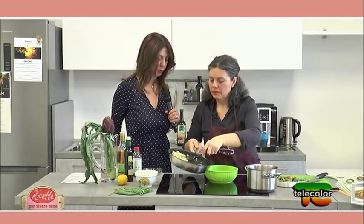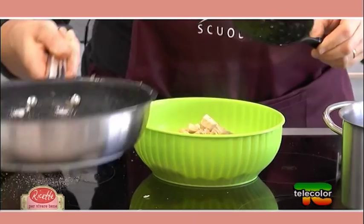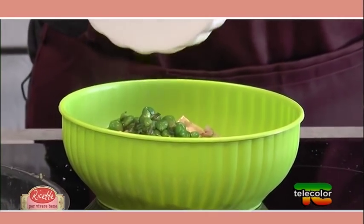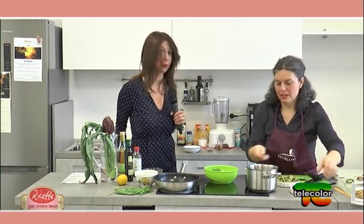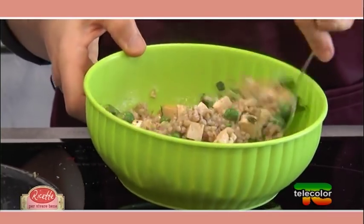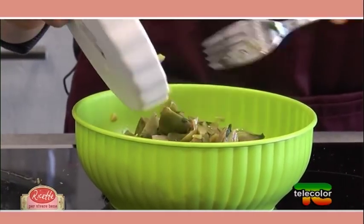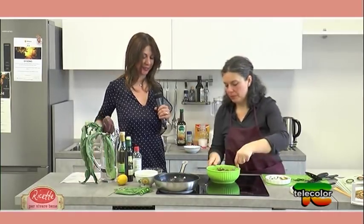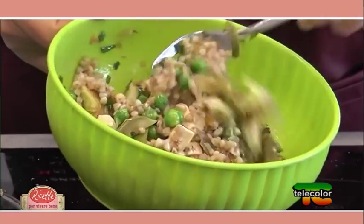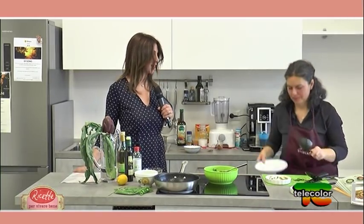Adesso aggiungiamo tutti gli ingredienti per il condimento e li mescoliamo insieme: grano saraceno, piselli, tofu e carciofini — l'ingrediente principe della ricetta e della stagione. Il colore è verdissimo. Mescoliamo tutto uniformemente e poi impiattamo. Alla faccia di chi pensa che mangiare sano non sia goloso: questo è un piatto decisamente invitante anche da vedere.